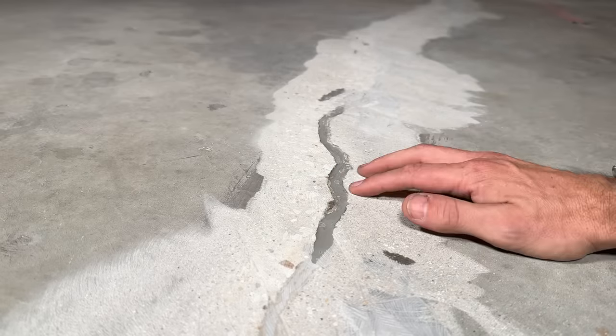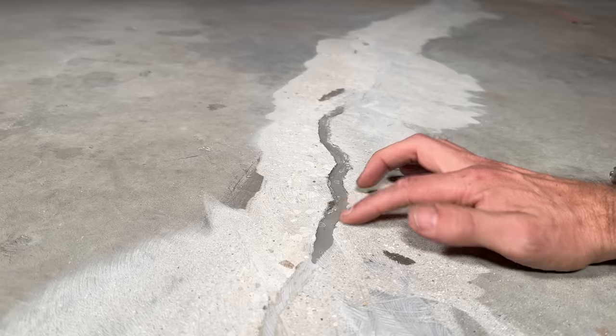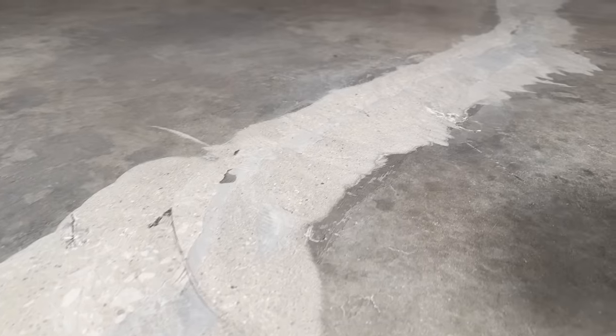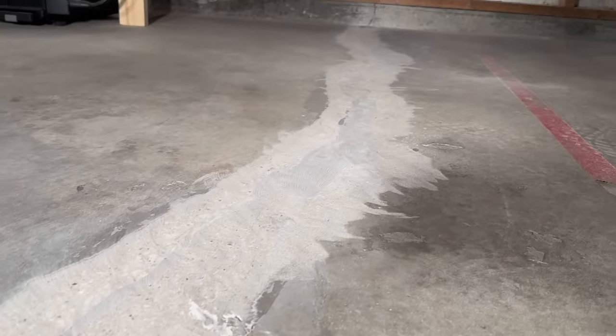I have a few more cracks and prep work to do, so I'll do another round of fast-set repair epoxy and fill those in when I do that, then sand everything off smooth. Overall I'm very pleased with the end result — this was basically a day's worth of work. For reference, for this 24-foot crack I only used about half a gallon of fast-set epoxy. Remember there's a link in the description for the exact product, and use code EHR10 for a 10% discount at checkout.